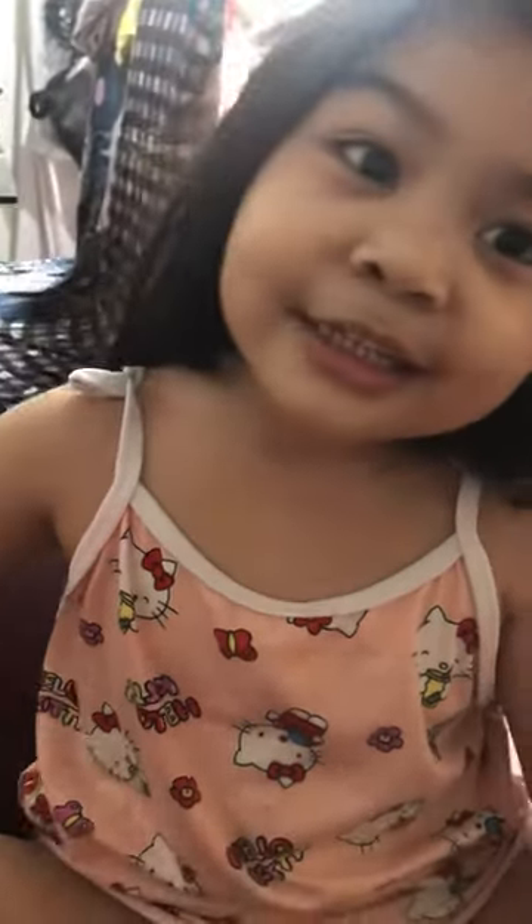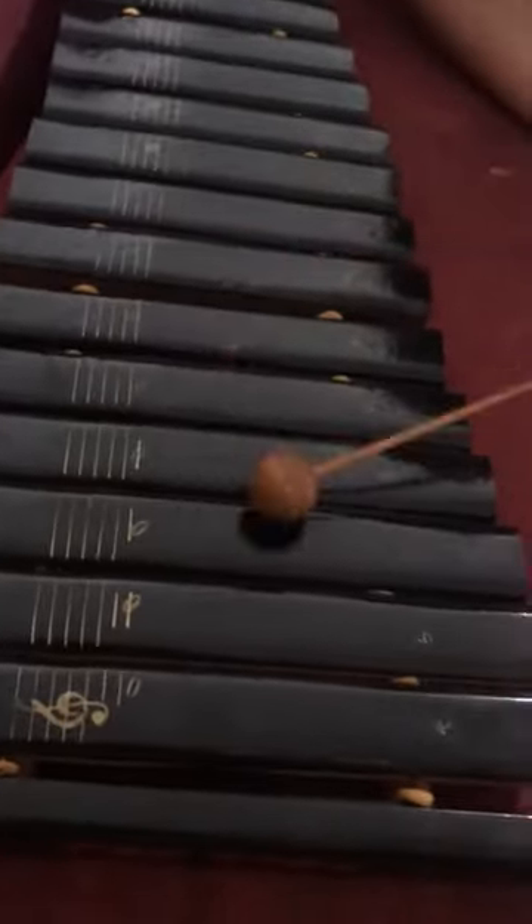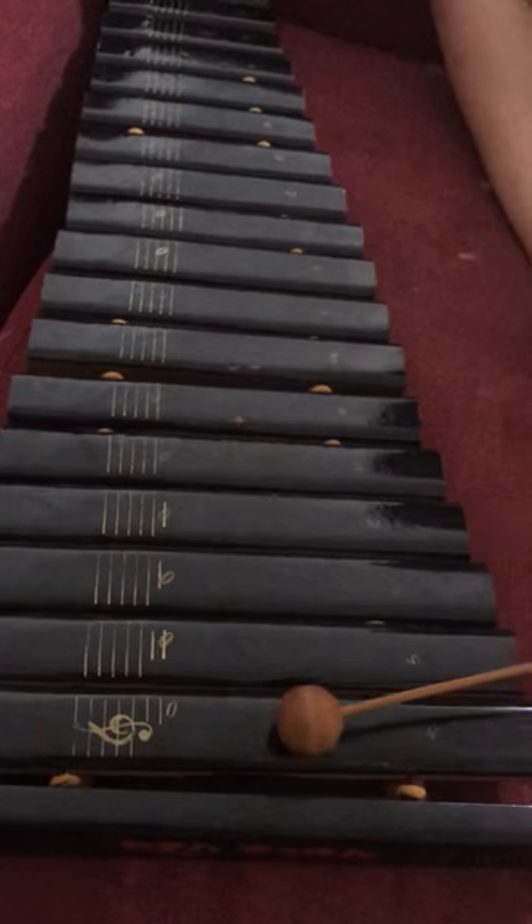Hi guys, I'm gonna play Twinkle Twinkle Little Star. What is this instrument? Is it styrofoam? A wooden one? This is one. Press this when you're gonna do Twinkle Twinkle Little Star. If you want to do another one, just do that. This is one and this is two.